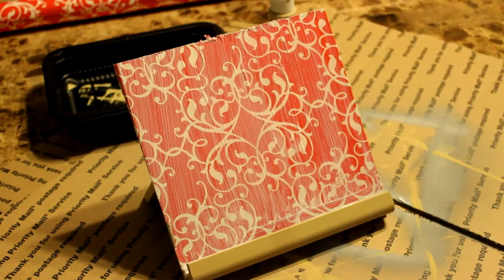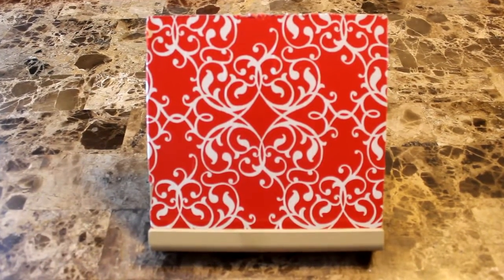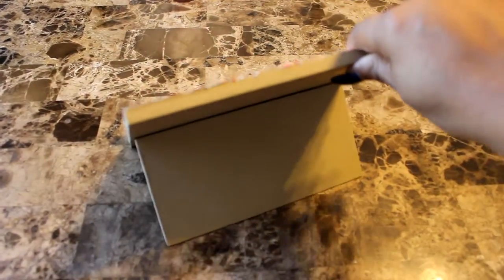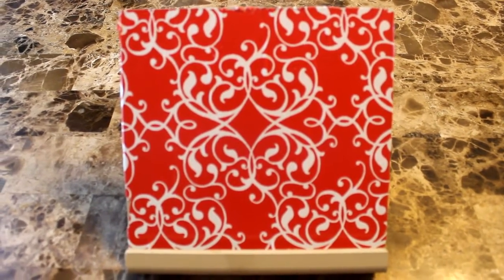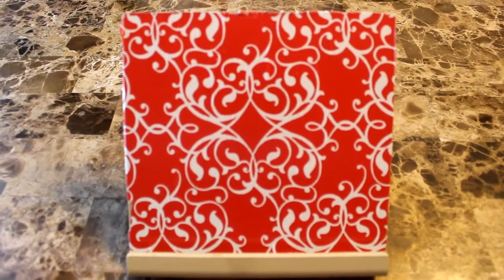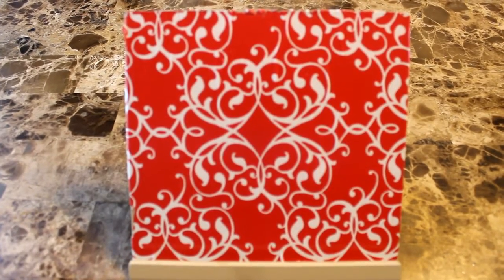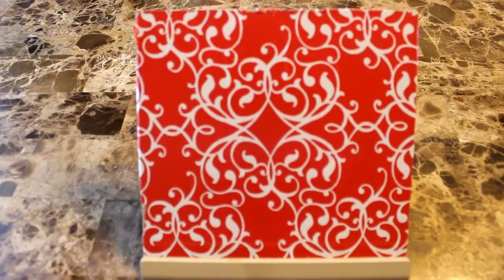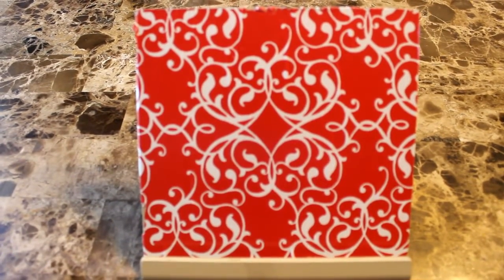Once it dries, it's done! Here is my finished easel — let me turn it around so you can see. I painted it all around and I think it turned out very good. Thank you so much for watching. If you enjoyed this video, please give me a thumbs up. If this is your first time to my channel, welcome to Diva Designing on a Dime with Kimberly Davis. Please subscribe, and you can also find me on Facebook, Pinterest, and Instagram. Thank you again for watching — you take care, you be blessed, and I'll see you on the next video!